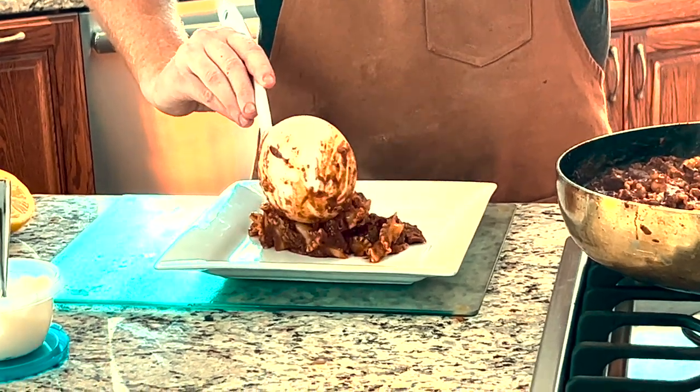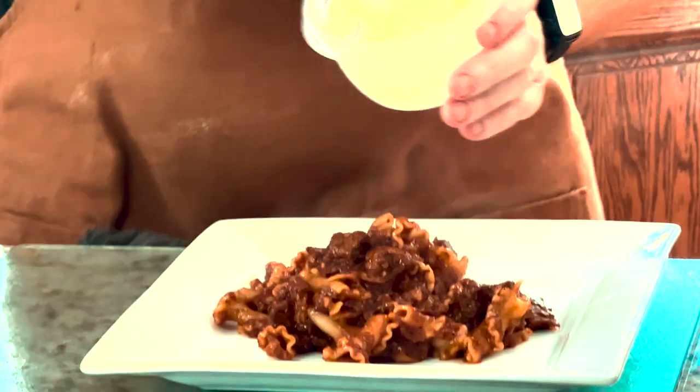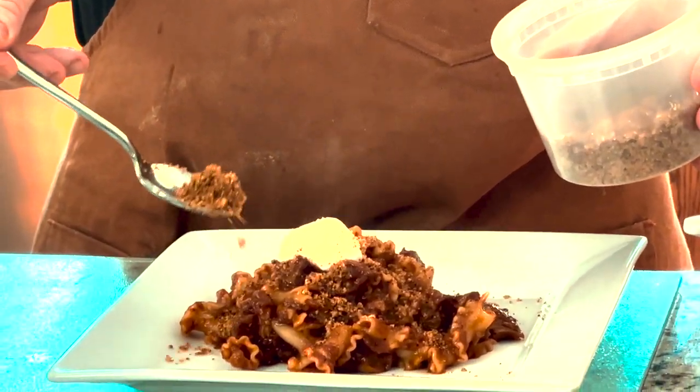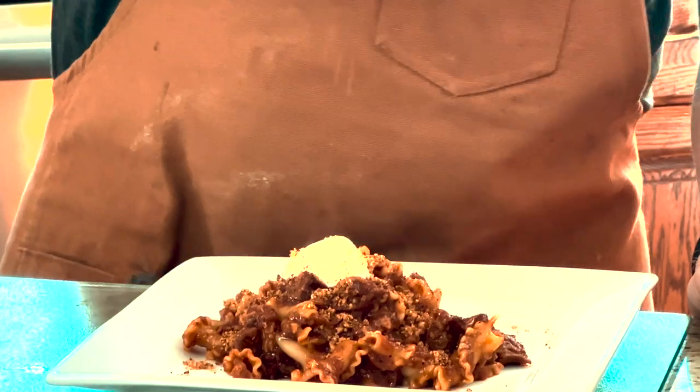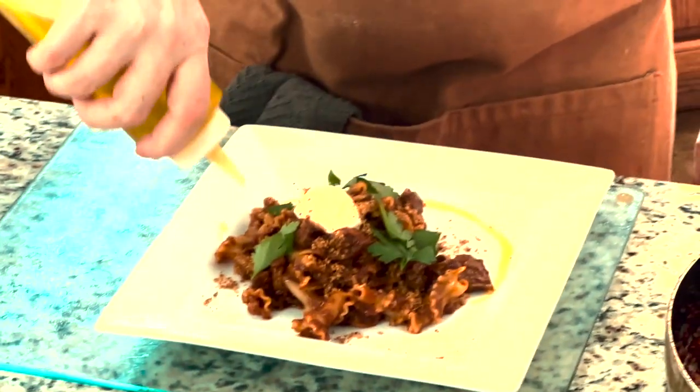Alright, pasta is done and we're ready to plate. I'm going to do this very simply — just pour it straight into the middle of the plate. Now the labneh: just a little dollop right on top. Toasted breadcrumbs — just give it a little tap for a nice texture contrast. A little bit of lemon juice just to help with the acidity. A little bit of parsley. And finally, just a little bit of extra virgin olive oil to finish. And we are done!